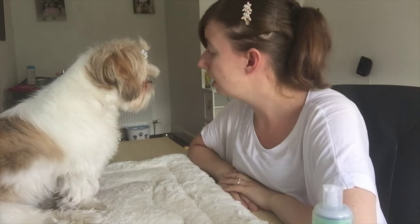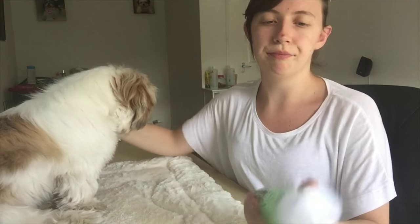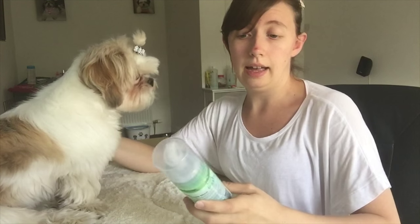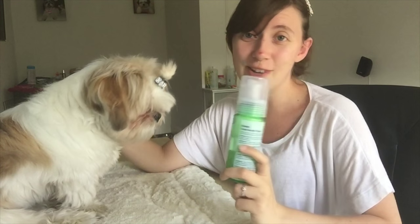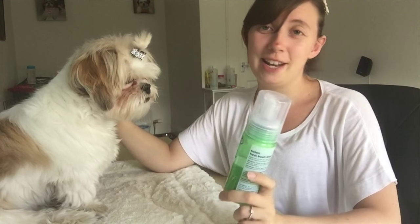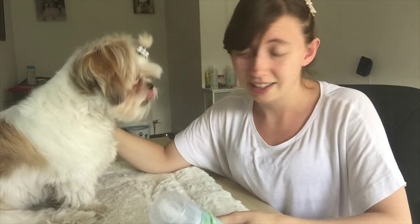Usually when she gives me a kiss her breath is honking! Using that every couple of days along with after teeth cleaning is the routine. She came back from the field the other day after having her face in a cow pat, and this foam and the toothbrush were the first things I reached for — I thought, you are not coming near me with breath like that!